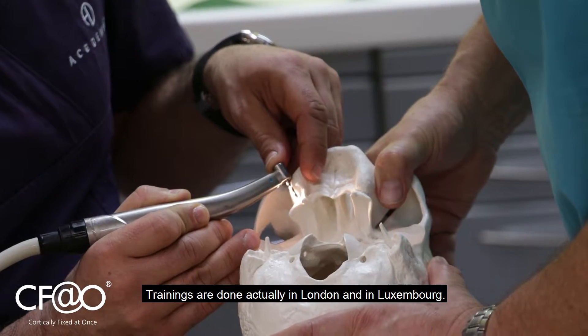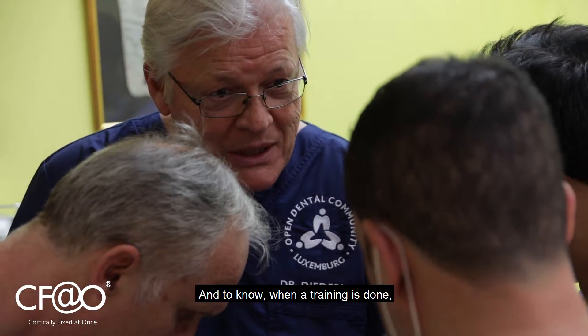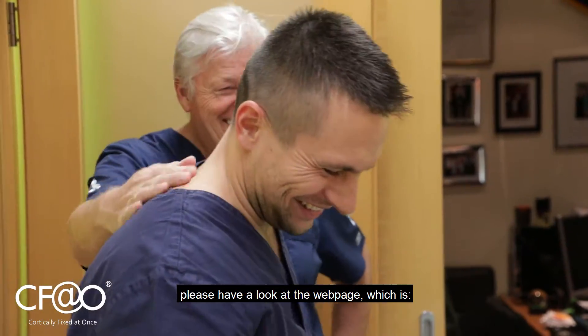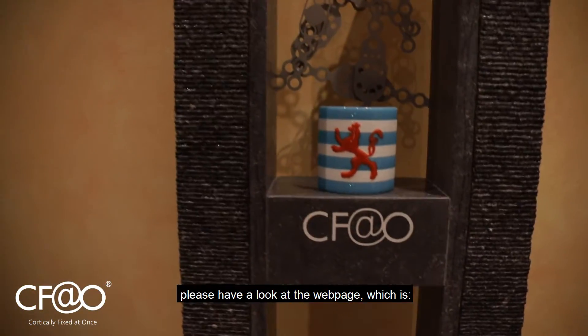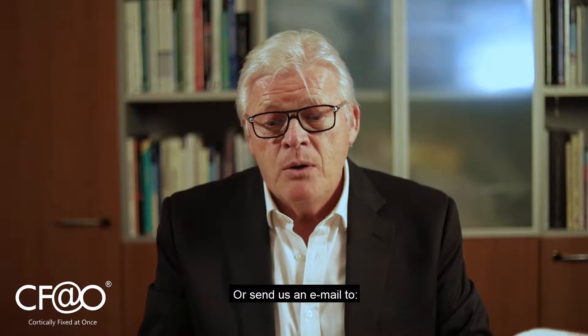Trainings are done in London and in Luxembourg. To know when a training is scheduled, please visit the website at www.corticallyfixed.com or send us an email to info@corticallyfixed.com.